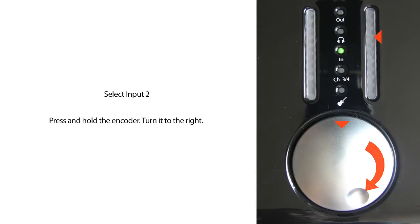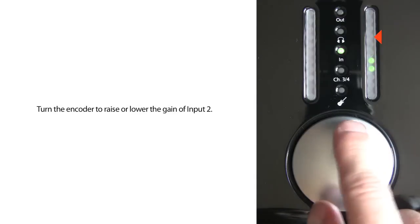To select input 2 individually, press and hold the encoder and turn it one step to the right.